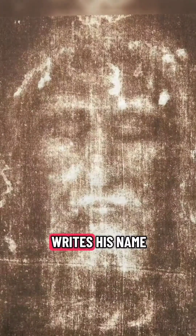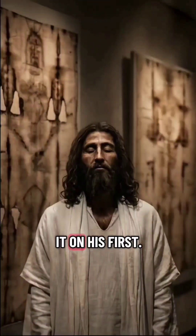We read in Revelation that he writes his name on our foreheads — but he wrote it on his first.